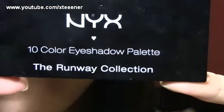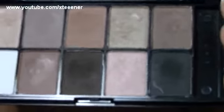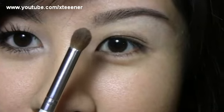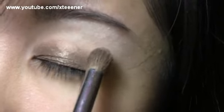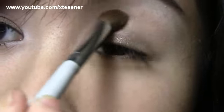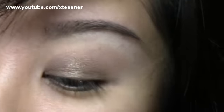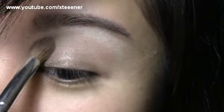Now I'm going to take this NYX palette, the Runway Collection in Champagne and Caviar — but you can use any similar colors. I'm going to be using quite a few of the shades since they're very neutral. Using this $1 blending brush from e.l.f., I'm going into a warm brownish shade for the crease area and blending that into the crease to blend out the edges of the first shimmery shade. There's a different texture to this shadow — it's not as shimmery, which is perfect.